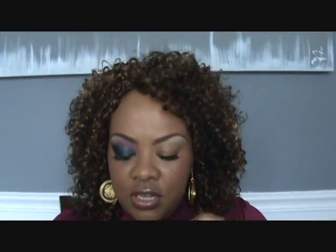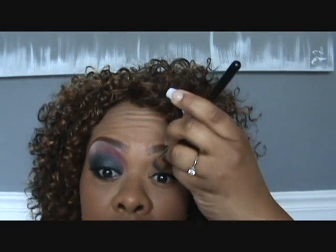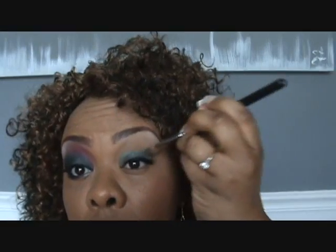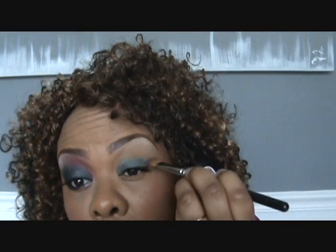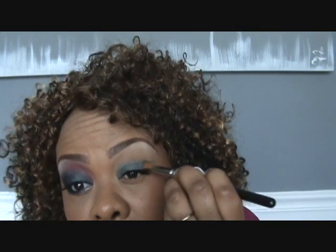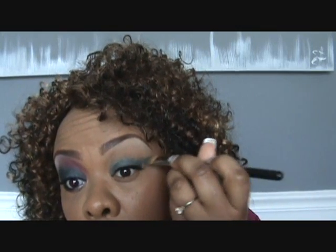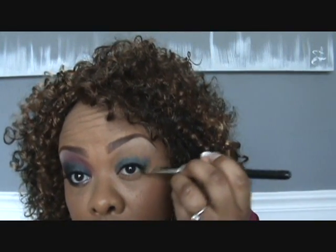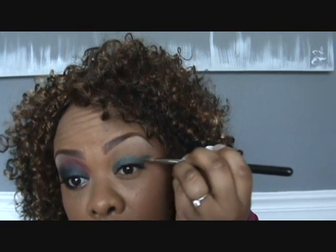I'm using my 252 brush and I'm going to put this all over my lid, putting it just on the lid, and I'm going to come out here and kind of make a slightly winged look. It's going to go pretty high — I kind of want it high — see how this eye right here is pretty winged. I'm trying to mimic that side, so it's going to come way out here.